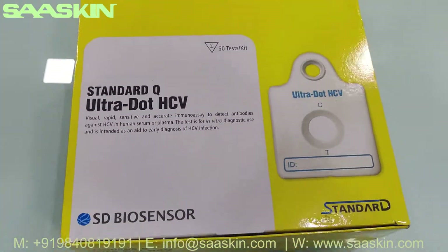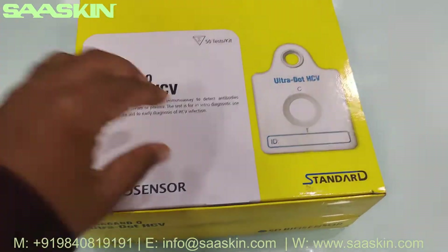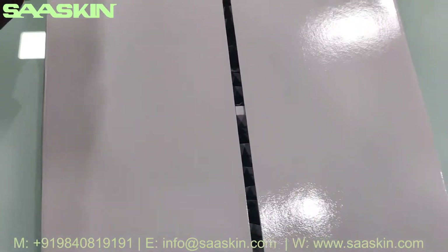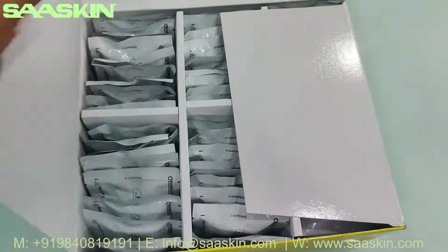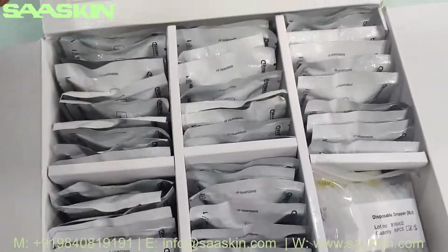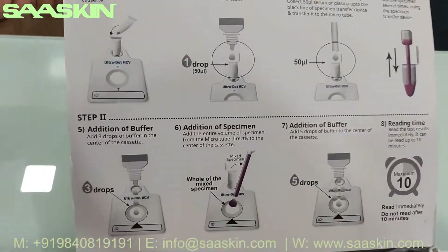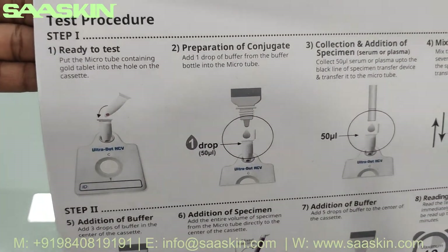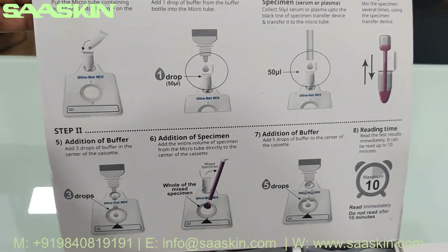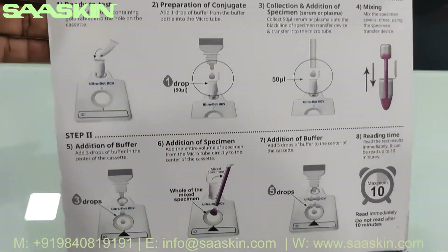This is the front side — let me open this. Inside the box, you can see the test procedure. It gives you a step-wise and detailed procedure here.